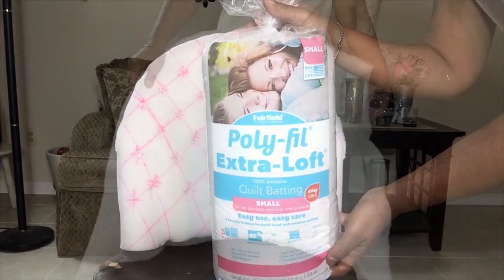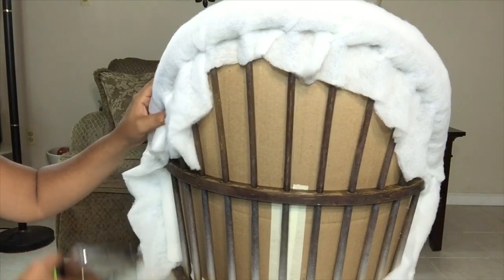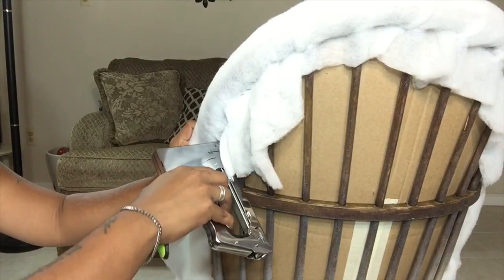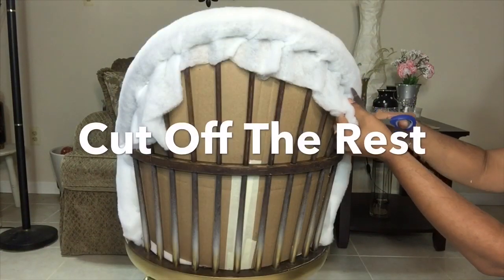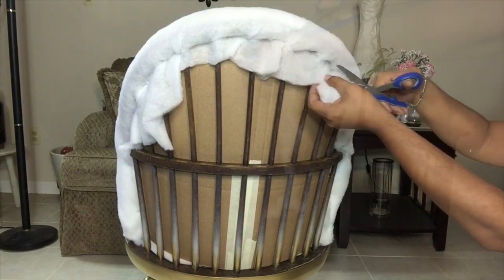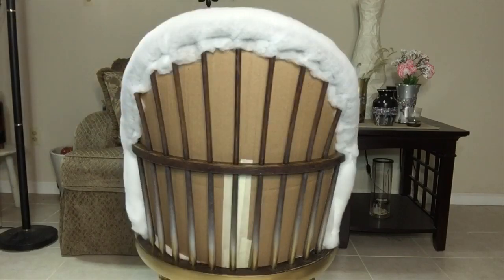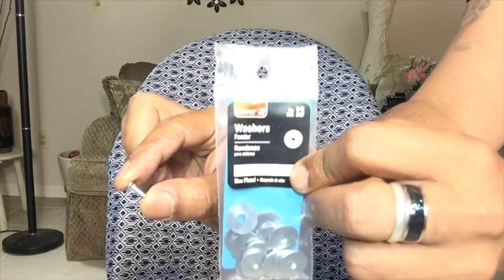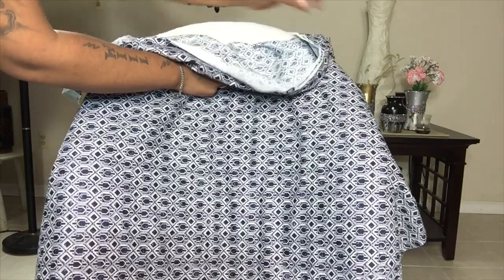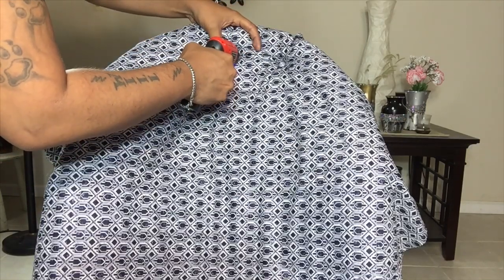Next, I'll be gluing on the batting and pulling it very tightly, then stapling it to the back of the chair. Here I'm just simply cutting off the remaining batting. Don't forget to cut the holes once you apply the batting — this will guide you when doing your tufting. I'll be using 1/8-inch washers and half-inch screws. Just flip the material over and feel where all the holes are before placing your screw. I'll be using a drill, but you may also use a staple gun.